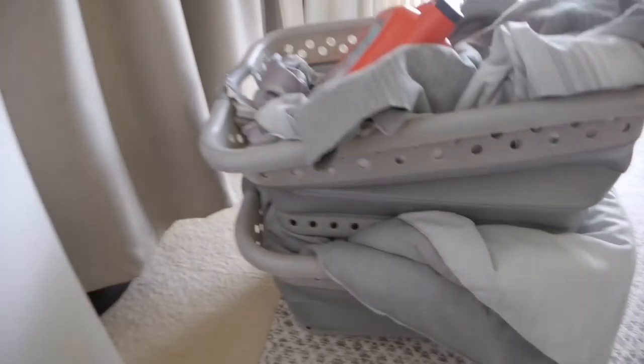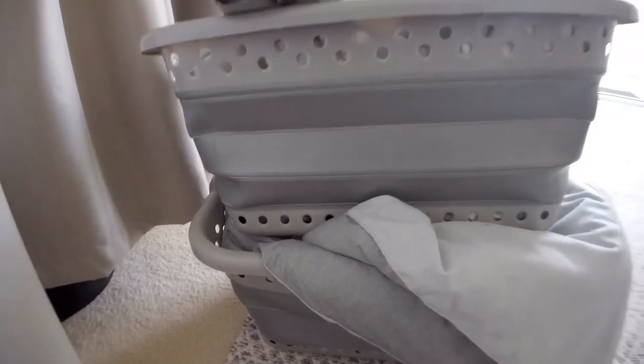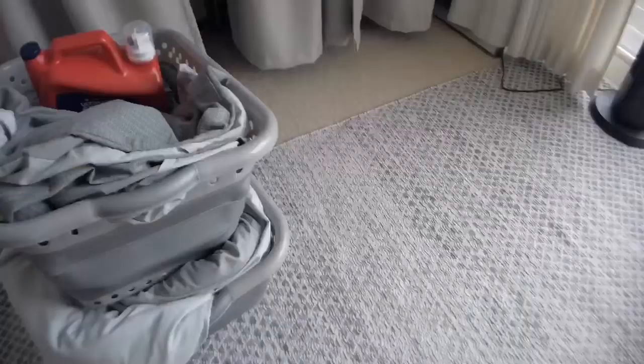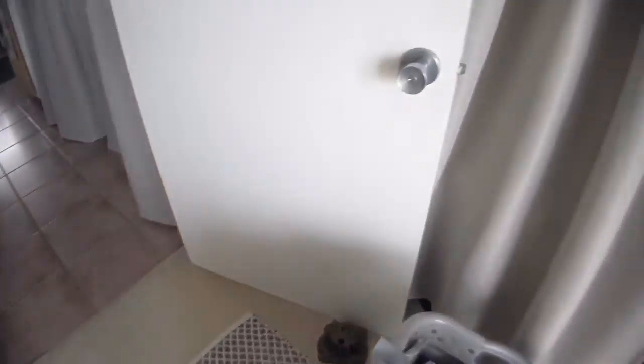We're going on a little adventure today - down to the laundry room. I get to venture out of our place and clean the sheets. I really love these laundry baskets - they are collapsible, so when it's time to put them away they don't take up much space. Cool, let's go do some laundry. We have everything - keys.